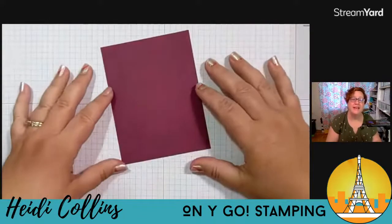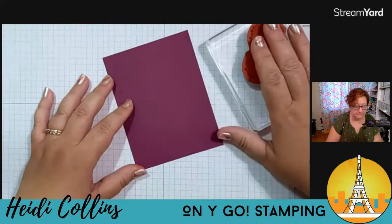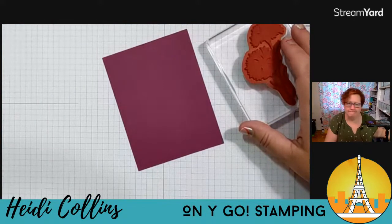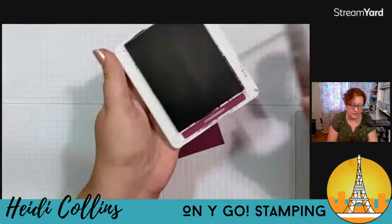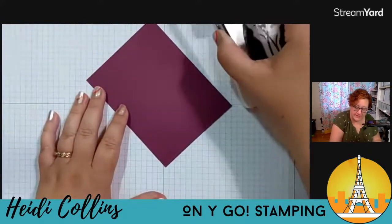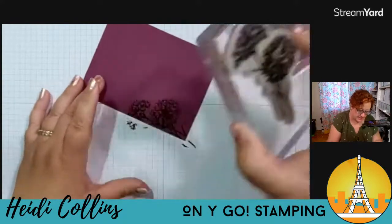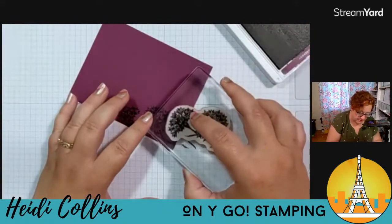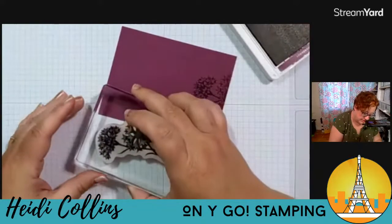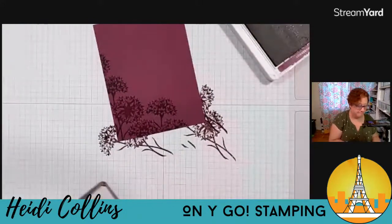I have a piece of rich razzleberry cardstock — this is five and a quarter by four inches. I'm going to start by stamping some flowers on here. I'm going to grab just some rich razzleberry ink and I want to just start by stamping some flowers in the lower left corner. This is just going to be the background. My rich razzleberry ink pad is nice and juicy, so I'm just going to come in with just a little partial one up there. Just down in that lower left corner. Really easy.